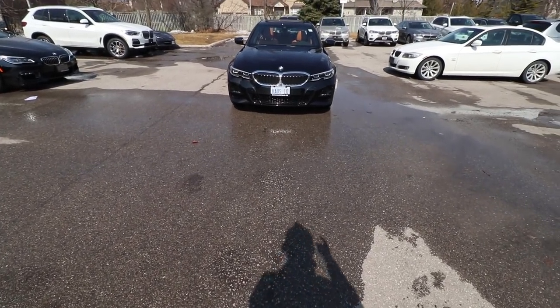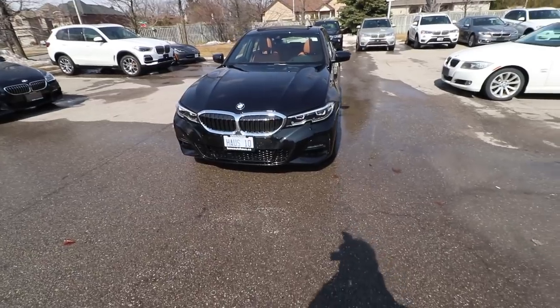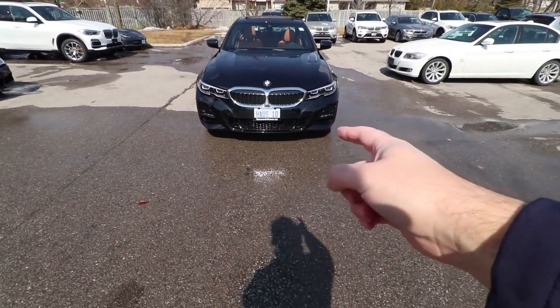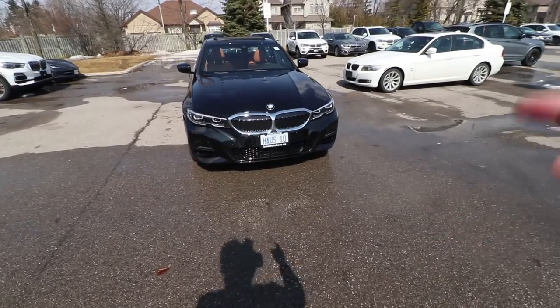So back to this. This is the 2019 BMW 3 Series, also called the G20. Today's video I'm going to show you exactly what it's all about, some cool features and details, and then we're going to take it for a quick test drive. Let's start.